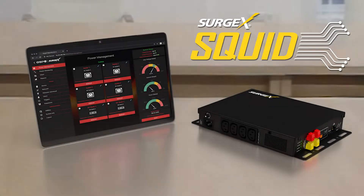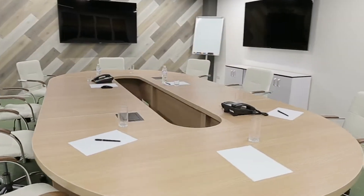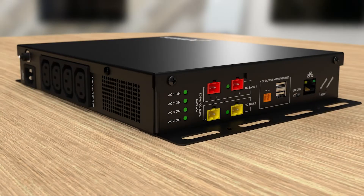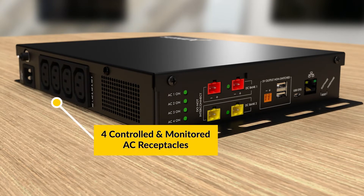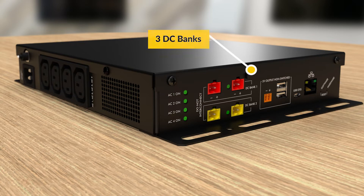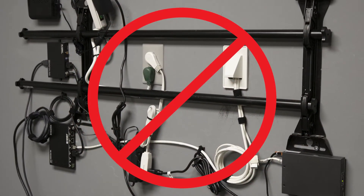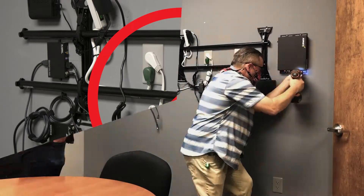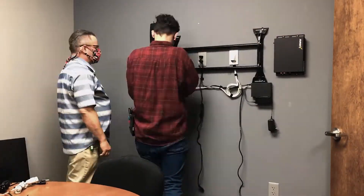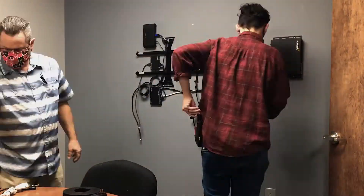The Surgex Squid Power Management System streamlines AV installation. Its combination of four controlled and monitored AC receptacles and three DC banks allow service teams to install AV equipment with fewer wires and connections, significantly reducing the time, effort, and cost of installing AV equipment.